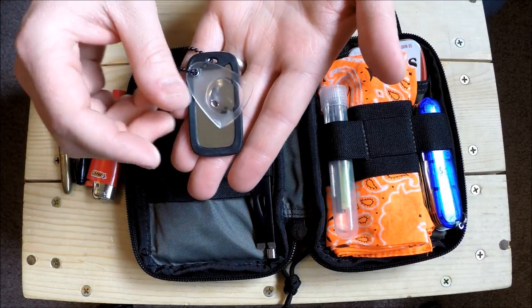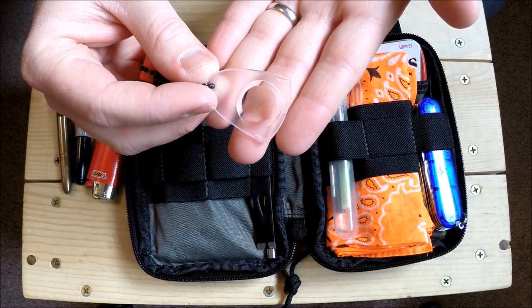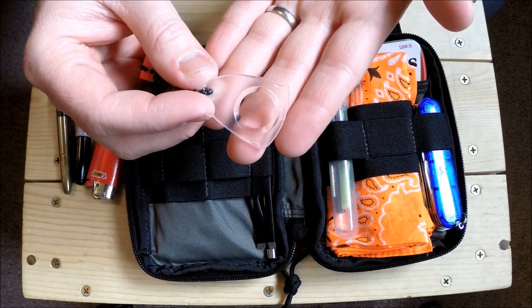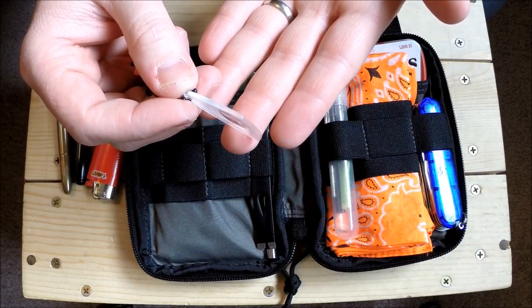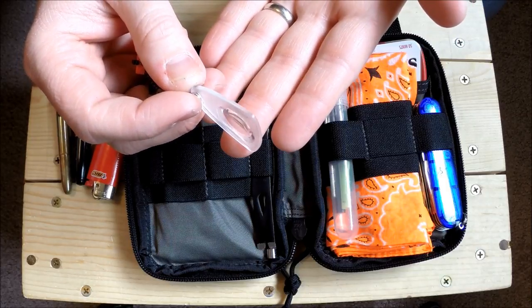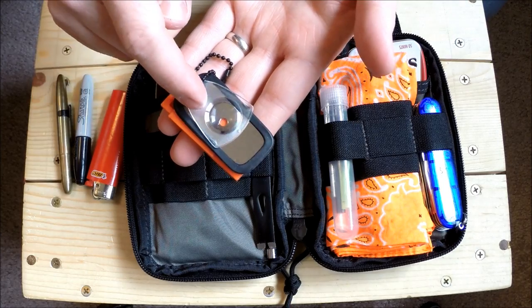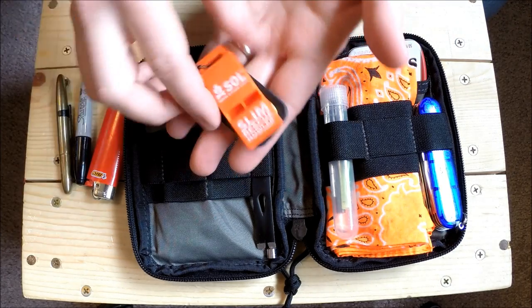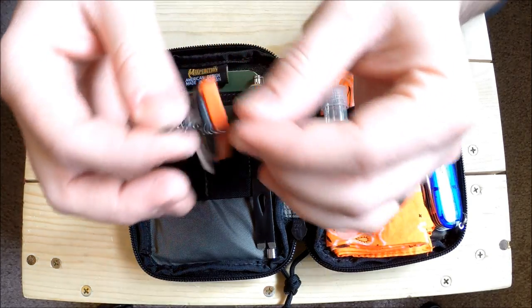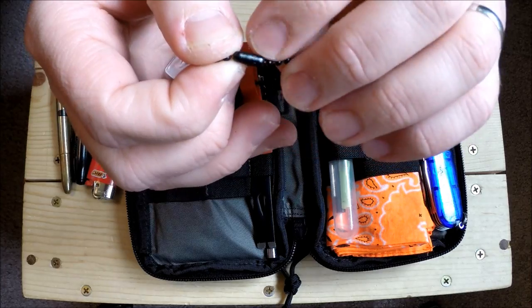This is a little magnifying glass I got out of a Coglan's multi-tool - one of those whistle tools that had a thermometer, whistle, compass, and magnifying glass. I tore it apart to condense things down. It clips right onto my little bead keychain. The TOPS piece even has 'USA' printed right on it, which is kind of cool.